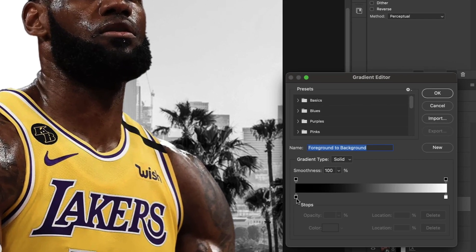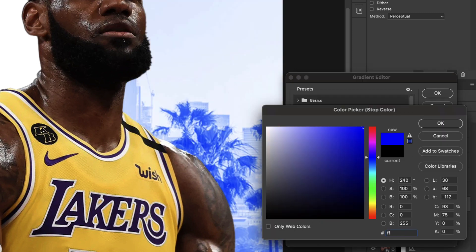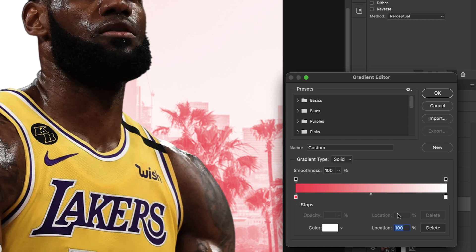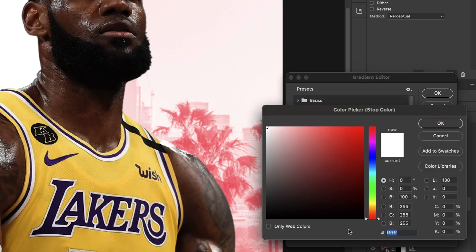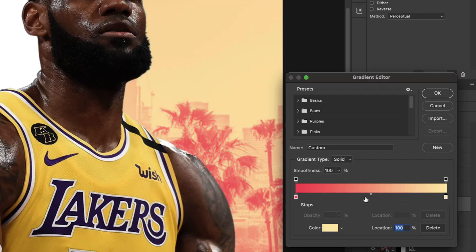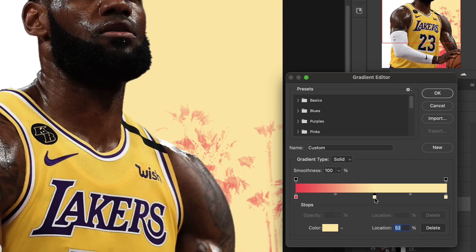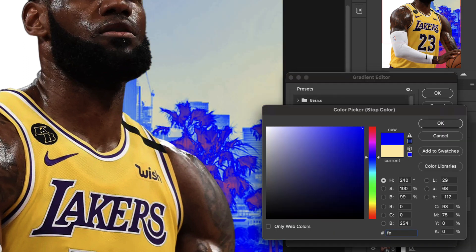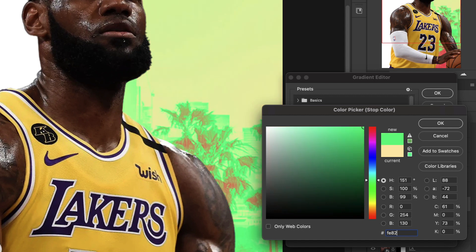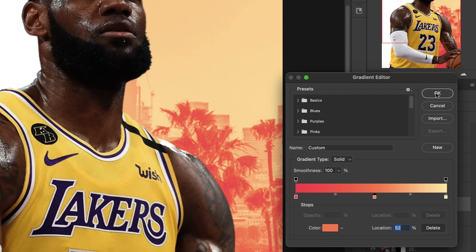Once we click onto the Gradient Map, we'll come to the left side for the dark colors — the color we want is ff3e62 — hit OK, creating a nice sunburst color. On the right side we're going to do ffebae, hit OK. Then we'll click right in the middle to add another color stop, and for this one we're going to do fe8261. That's what we want: a nice sunburst color. Hit OK.